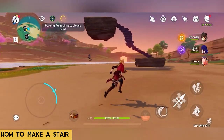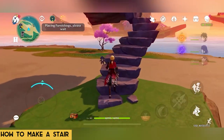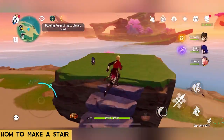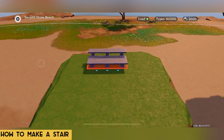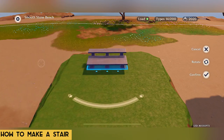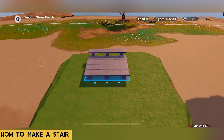Now let's try walking up the stairs to see if it's functioning properly without jumping between steps. It seems like it is as smooth as butter. Now let's make stairs using stone benches. The height difference between steps should be 0.3 to 0.4, unlike the previous method which used 0.5, in order to make it walkable.